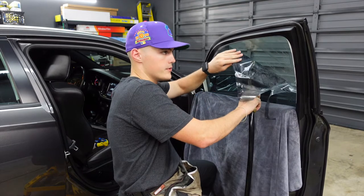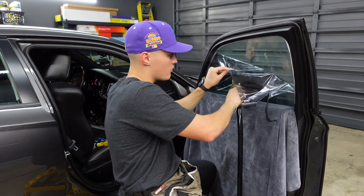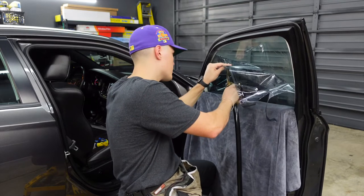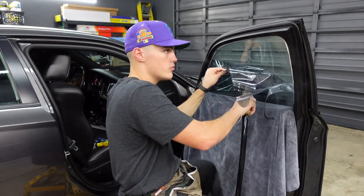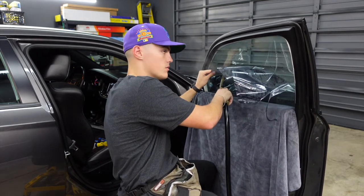Unlike the passenger rear door, this film is coming off with all the glue — meaning all the glue is staying on the window. So I'm really going to have to count on that advanced adhesive remover to take all this glue off of the window. And if it doesn't, like I said, we're going to have to scrape the window.